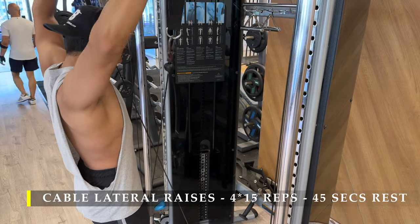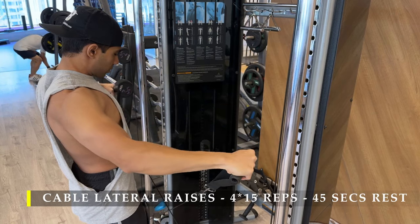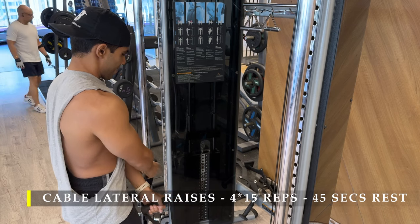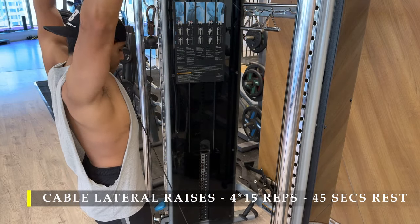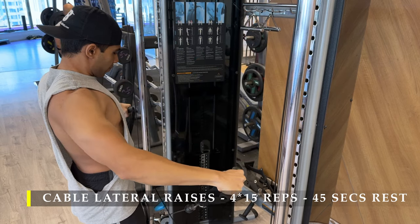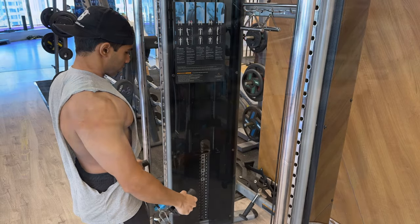Make sure you do at least one warm-up set of 15 to 20 repetitions at a very light weight or no weight at all, and then start your working sets. You can increase the weight or stick with the same amount, but always take the cable all the way across to feel the stretch and start pulling from a stretched position to get maximum muscle growth.